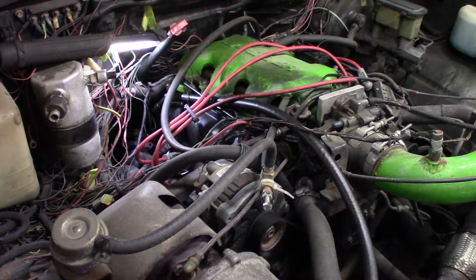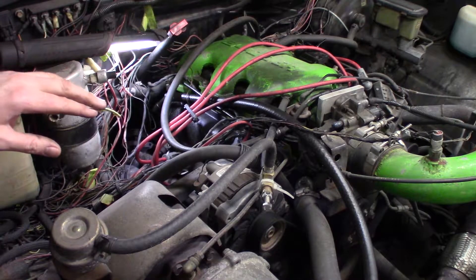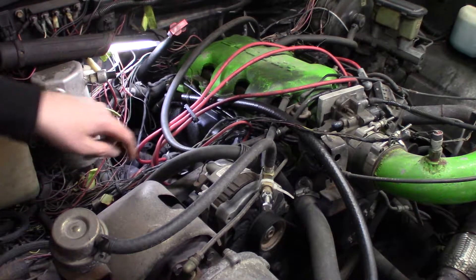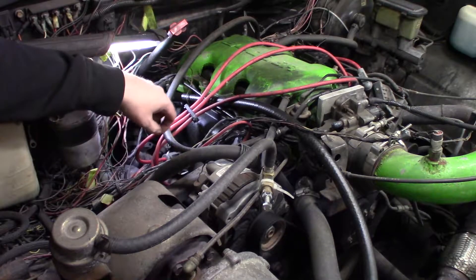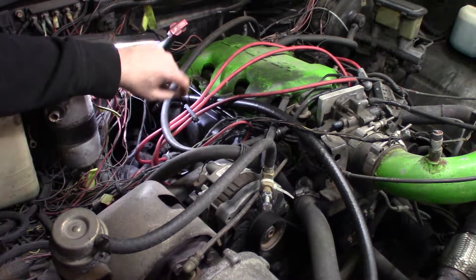First thing I'm going to do is disconnect the battery because I have to remove the alternator to get that out of the way. Then I need to get to the Y pipe down here where I have to cut it, and once that's cut I can get the rest of the stuff out of the way.